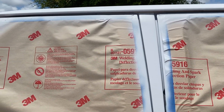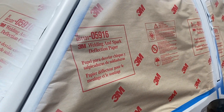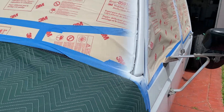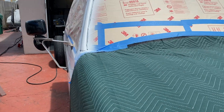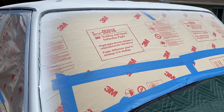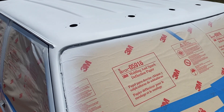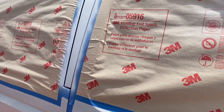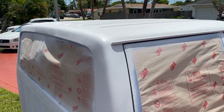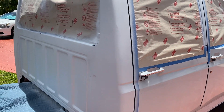Drip rails, roof, and that B-pillar — just to get that done. A-pillar. Look at this — A-pillar done. The roof came out pretty good too. Not bad. That pillar looks pretty good.